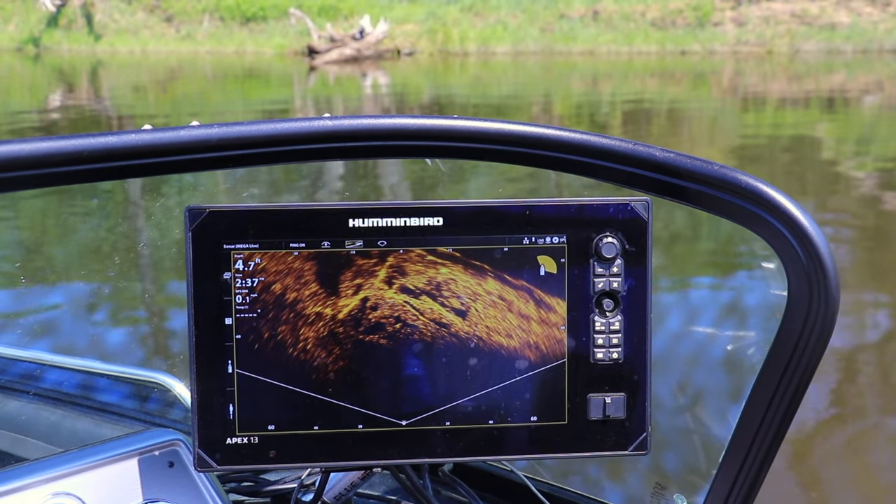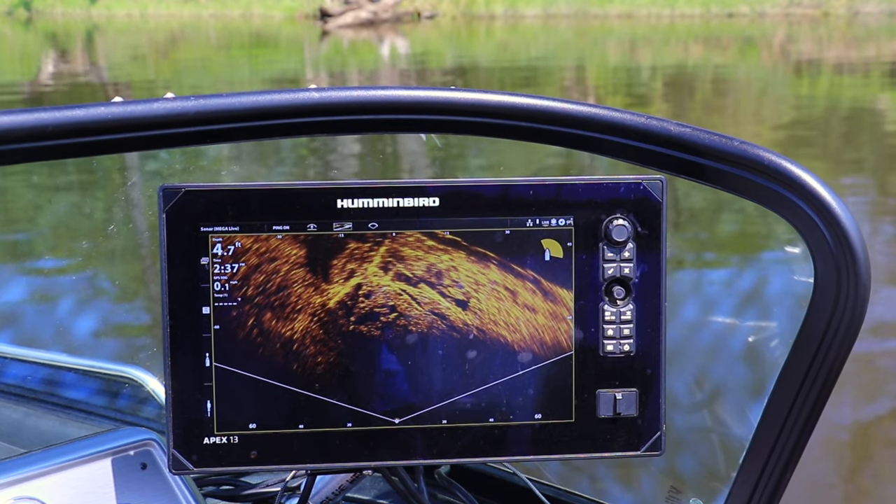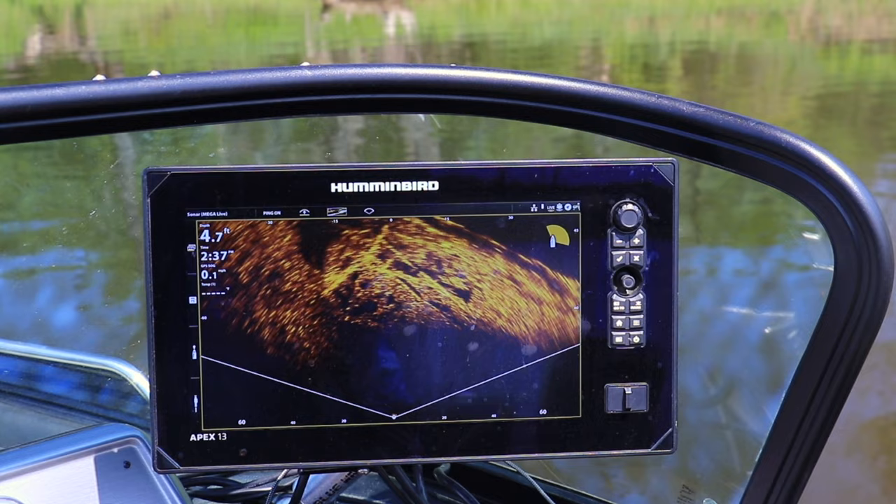The first step in every successful Mega Live Landscape Mode adventure is correctly configuring the transducer. So that's where we'll start our deep dive.